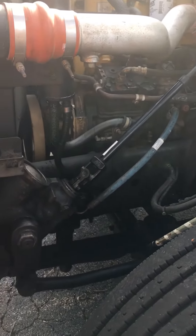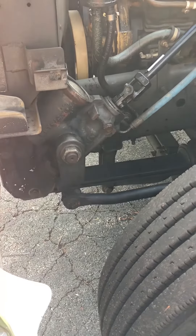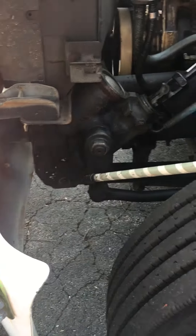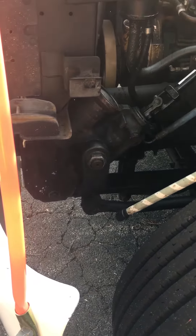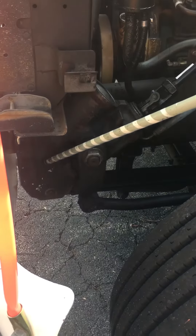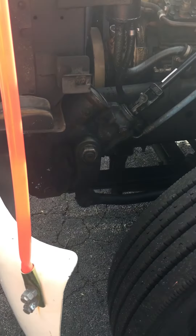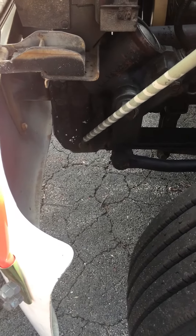Now I'll go to my suspension. You want to tell the examiner what kind of suspension you have — this truck has leaf spring suspension. I've got my front leaf spring hanger and rear leaf spring hanger; both are properly mounted and secure, not cracked, broken, or damaged. You can do both at the same time, but get a feel for your examiner.